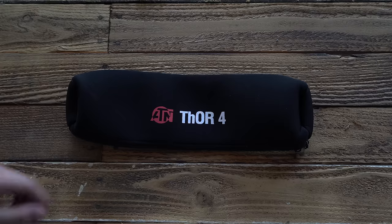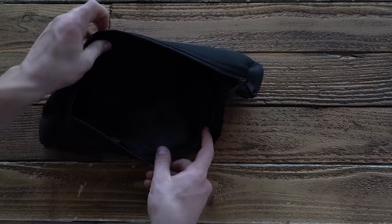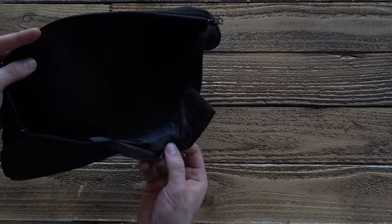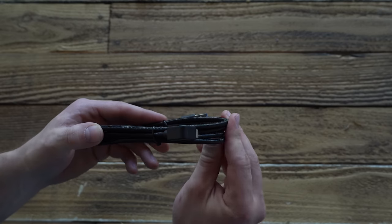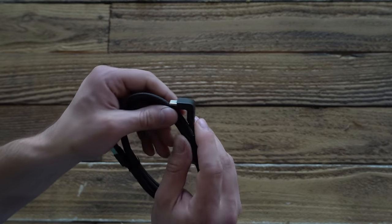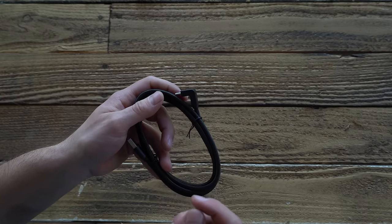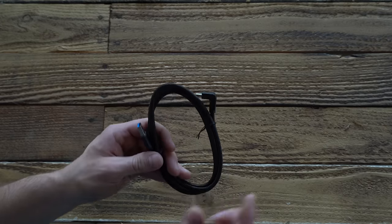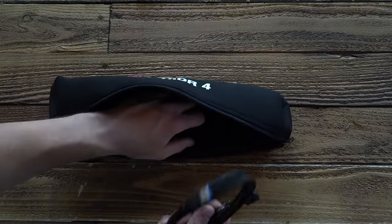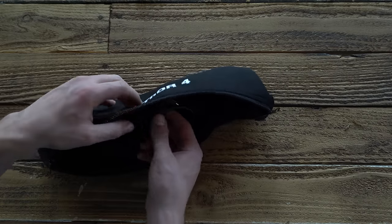You get a nice neoprene case which can cover the optic when it's mounted onto a firearm, and there's a pouch inside. That pouch is useful for the charger. The charger is a heavy braided charger with a 90-degree elbow, so when it's plugged into the side of the optic it reduces stress concentration where the charger could give out if snagged. You're actually able to store your charger inside the case to keep everything together.